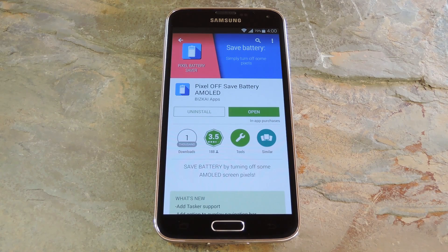You can find this app on the Play Store for free, so be sure to search Pixel Off Save Battery when you go to install the app. Now just to be clear, this app will not have any effect on devices with LCD screens. If you're unsure about your display type, be aware that most HTC, LG, and Sony devices are not compatible with this app. Really AMOLED screens are almost exclusive to Samsung devices, but the Nexus 6 and Moto X also have AMOLED displays.